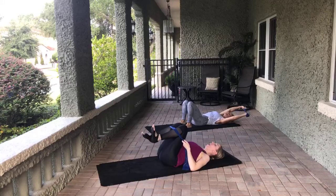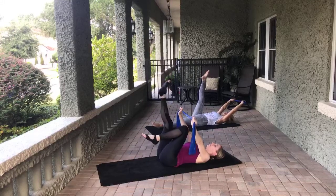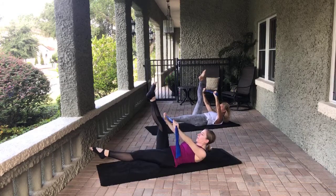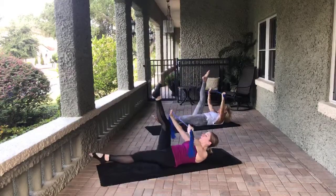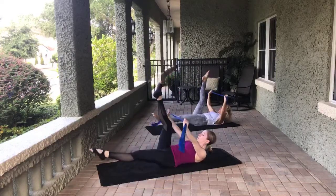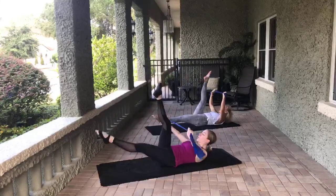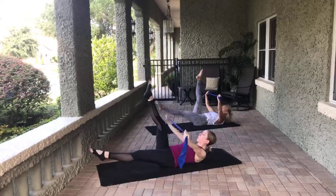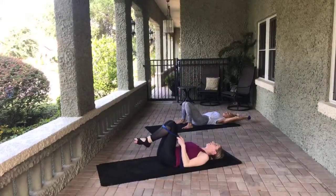Arm position stays the same. We're going to go for single straight leg. Right leg is up to the sky, left leg is straight towards the mat. Lift the head, neck, and shoulders if you want. It's a pulse, pulse on the TheraBand and switch. Pulse, pulse, and switch. Eight, seven, six, five, four, three, two, last one. Lower down and rock those knees side to side, releasing that lower back.